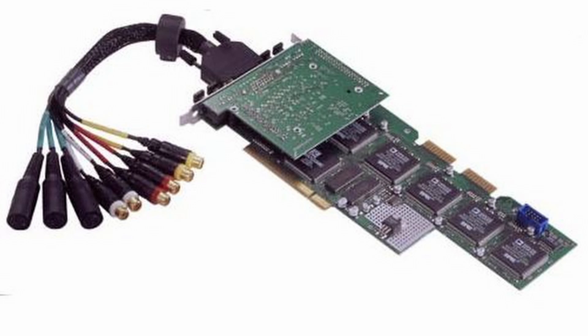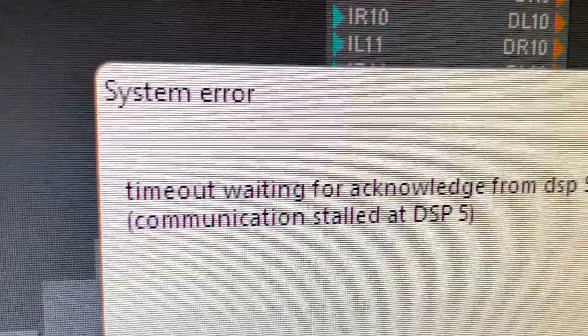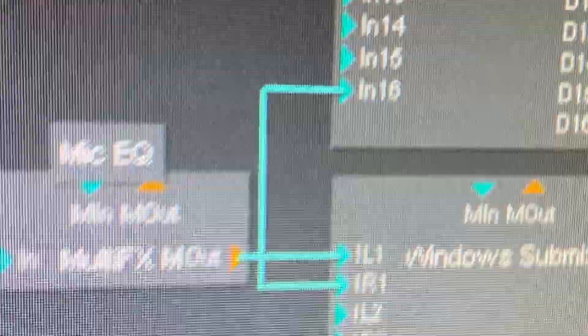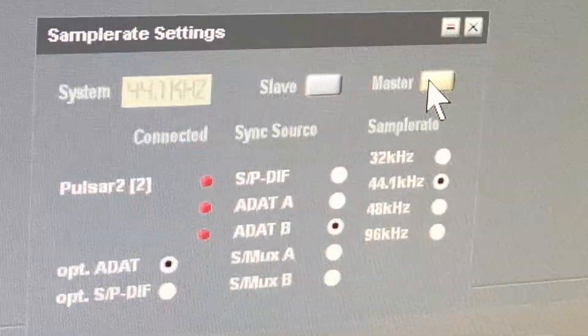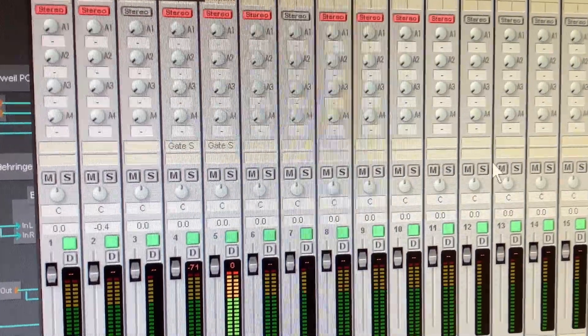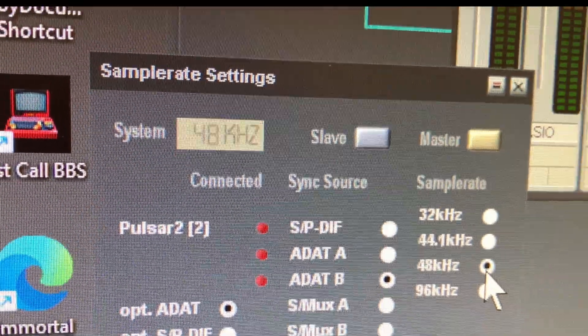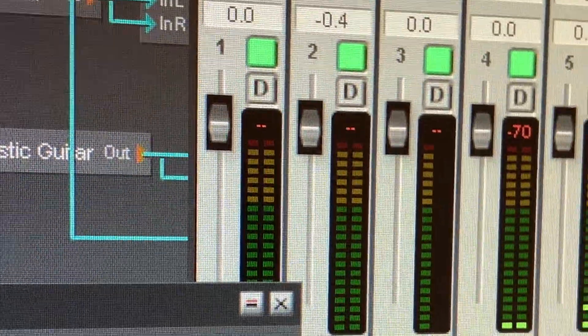I have a Creamware Pulsar 2 that is around 20 years old, and over the last year it has become increasingly unstable with error messages. I normally have it connected to an S/PDIF output and I'm finding it very difficult to get a coherent S/PDIF output or to receive any ADAT input from my IO. When it fails you can sometimes get it to work by switching sample rates, but other times you hear this awful blasting digital sound.